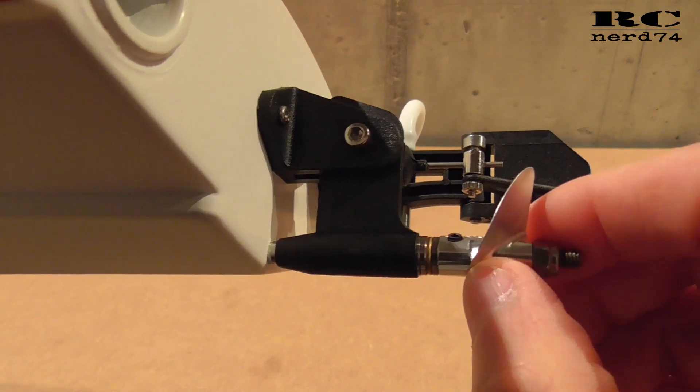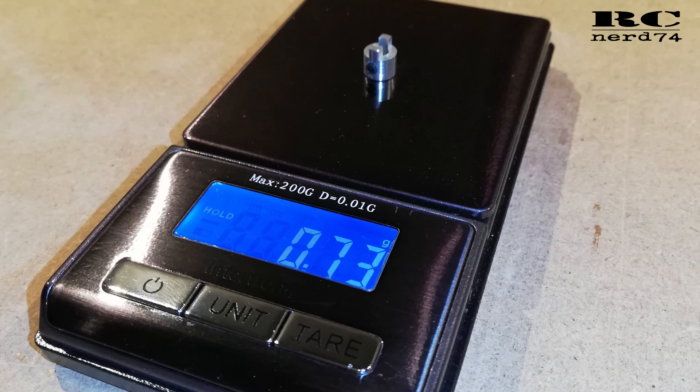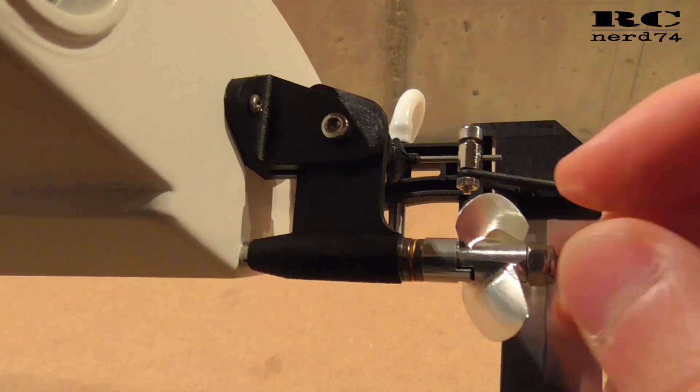Then I also changed the dog drive itself. The original part was brass, which was way heavier than the part I ordered from AliExpress, which is completely aluminum, so I was also able to save some weight with the new dog drive.